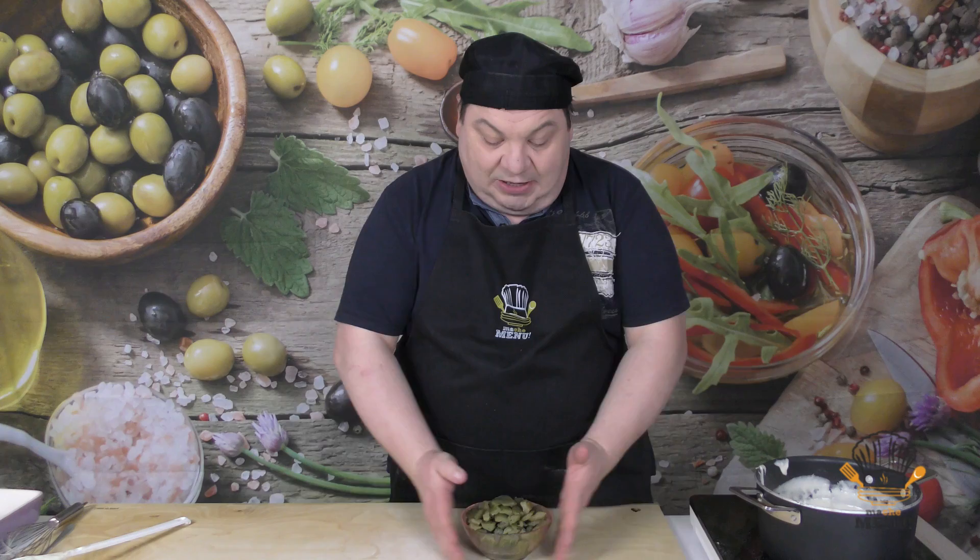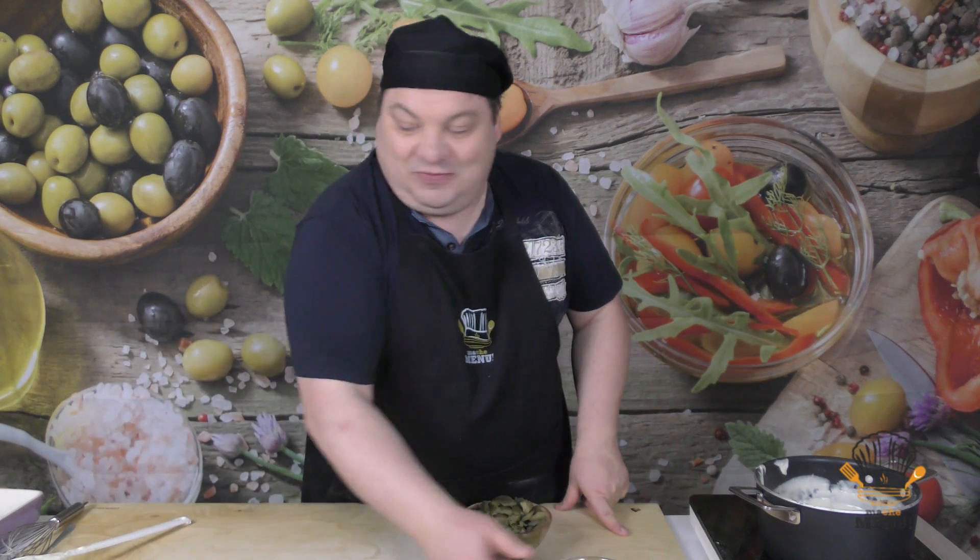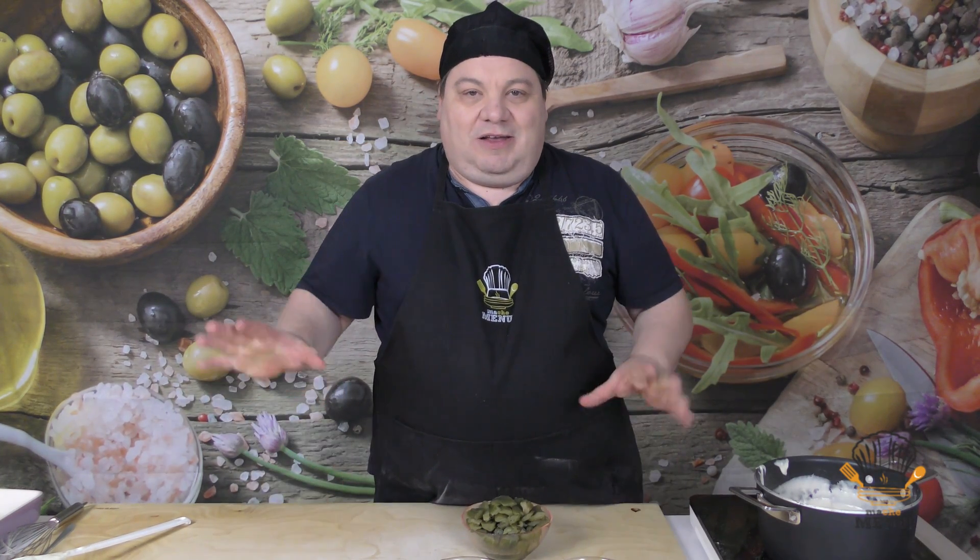La besciamella è pronta. A proposito Max, adesso quando si potrà ti aspetto perché dobbiamo fare una ricetta insieme. Allora andiamo a preparare i cardi. Come avete visto anche nell'altra ricetta dei cardi con la salsiccia, li avevo già sbollentati e preparati, quindi anche stavolta ho fatto la stessa cosa. Adesso abbiamo i cardi, la besciamella, il prosciutto cotto e il parmigiano, e andiamo ad assemblare tutto per fare i nostri cardi gratinati al forno.